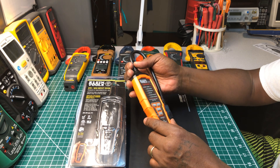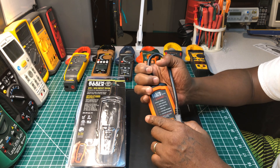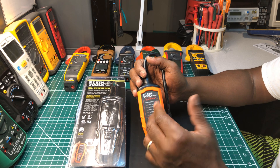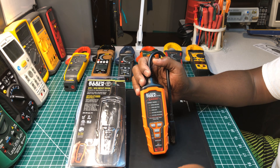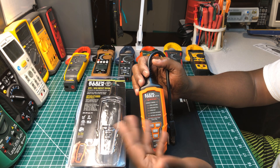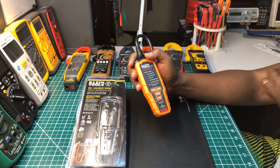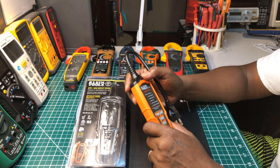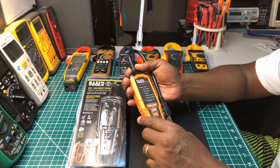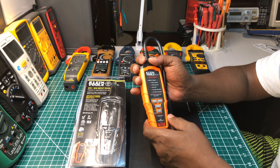...AFCI GFCI tester is because my Ideal tester is only rated for 30 milliamps when testing an AFCI GFCI outlet, and some AFCI outlets have changed their milliamp rating to like 50 milliamps, and the Ideal won't test it — it'll try but it won't perform the test. I got turned on to this one by one of my viewers who told me about it, and I appreciate that. I do need a tester like this for the work I do — something that will trip both the AFCI and the GFCI.